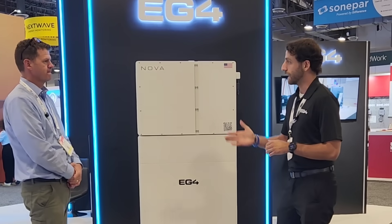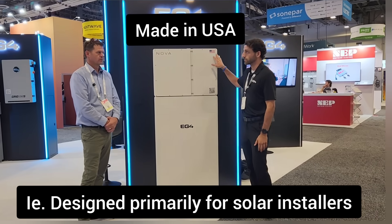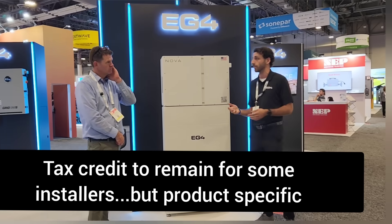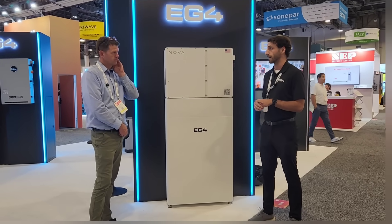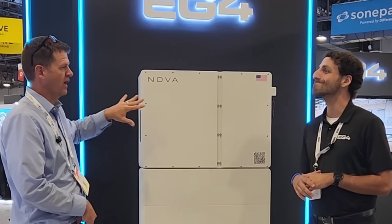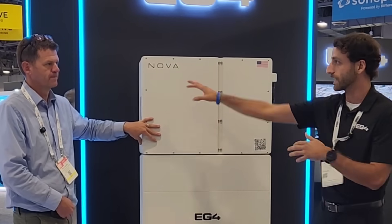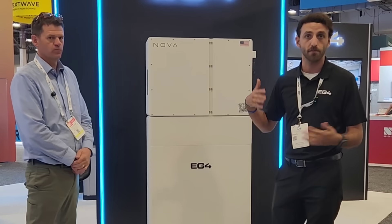The big thing here is this is our TPO lease offering — domestic content completely. We're no longer using our contract manufacturer Lux Power, and these cells are coming from Michigan. As January 1 rolls around and you lose the ITC for the cash and loan market, it's still going to remain for the TPO market. You'll still be able to secure the 30% and 40% domestic content tax credit for the installer with this product. This is not a DIY product — it's our new pivot in the industry to cater to both TPO and cash.